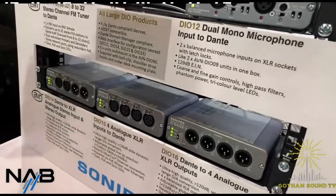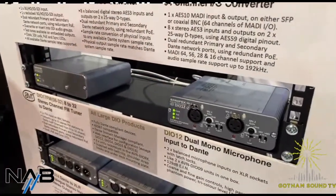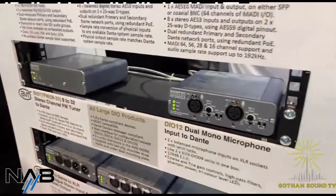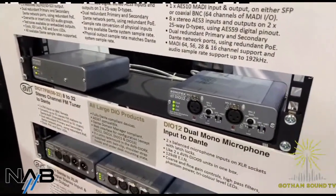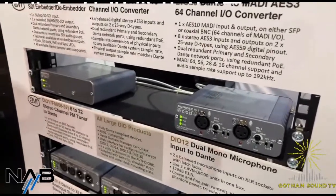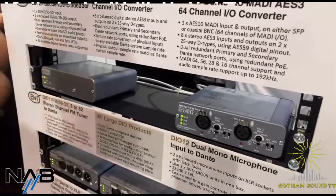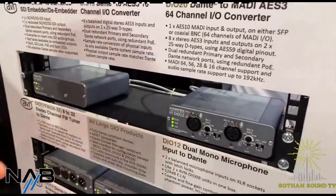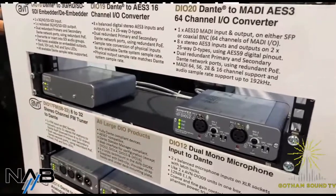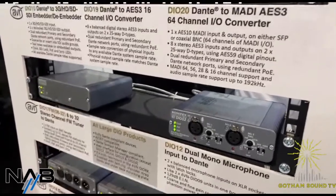Then if we take the DIO 12, it's two of the DIO 9. For those situations where you need a two mic input — a couple of commentators or something like that — you can use that straight into there. Same principle as the DIO 9, with the gain on the front panel and the phantom power and the LF filter on there as well.